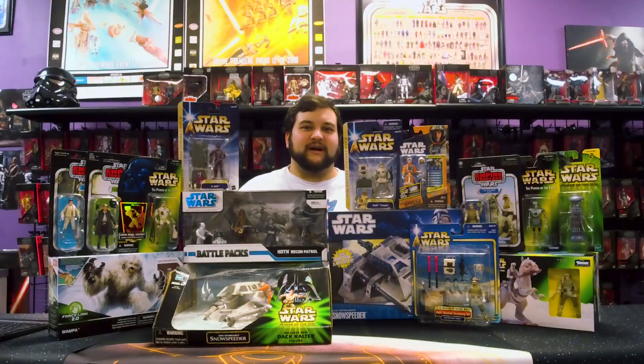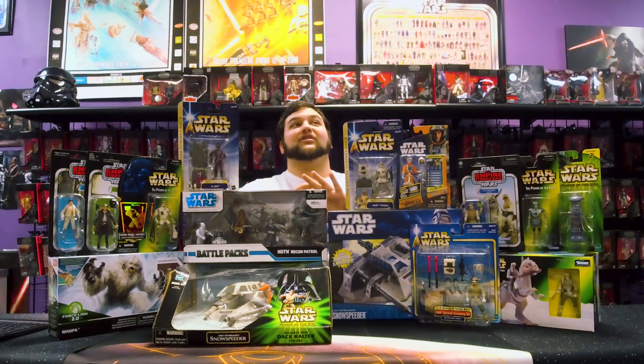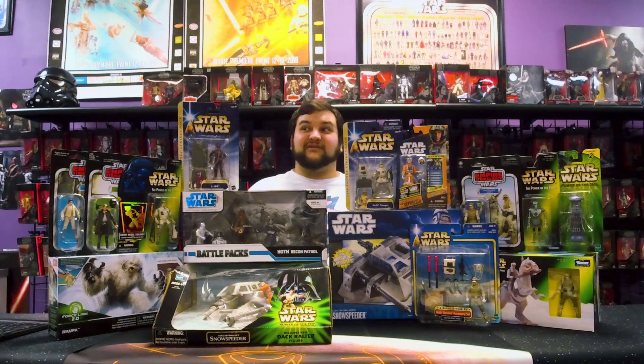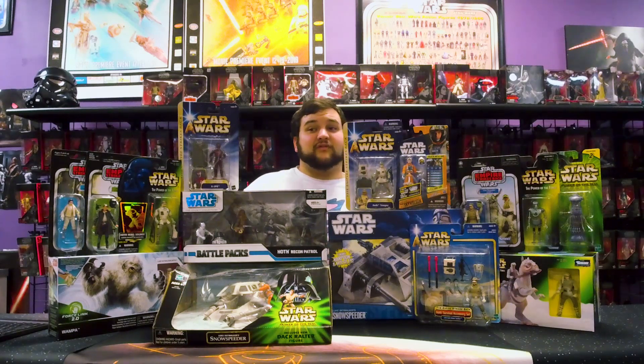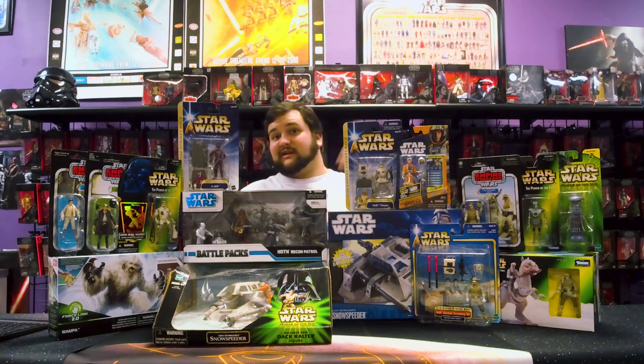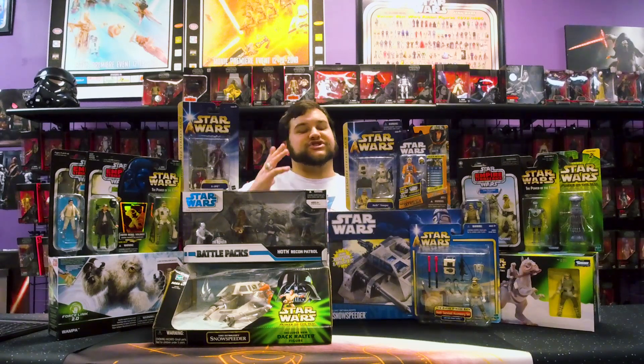Hello there, Star Wars fans, and welcome back to another Rebelscum.com video. Today we are doing the 3¾ scale Rebel Alliance toys of the Battle for Hoth. This isn't even close to all of it — this might be relatively close to maybe half of it. With the exception of various character releases from the early 80s all the way up to today in the Vintage Collection, there has just been so much released for the Battle of Hoth over the years.